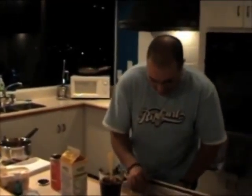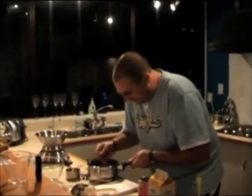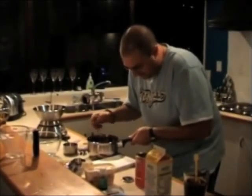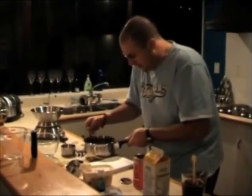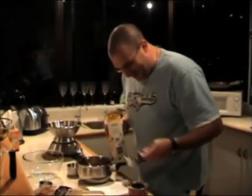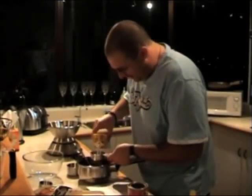Mix to combine. A fork will do that quite well. Whilst mixing, add milk and butter. Half a cup of milk. Got the milk. So we need to add half a cup of this into here, making very careful not to spill any.